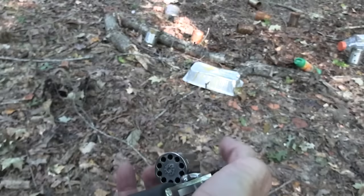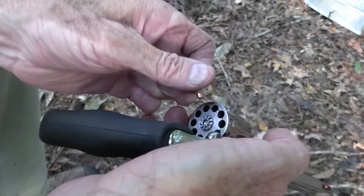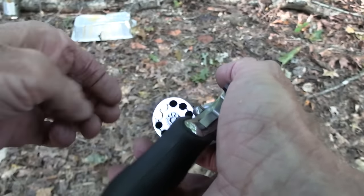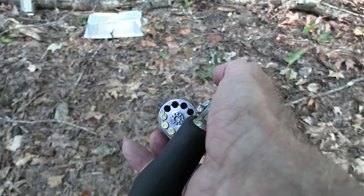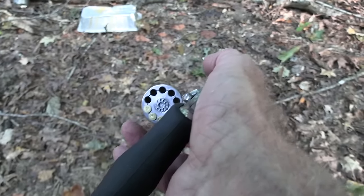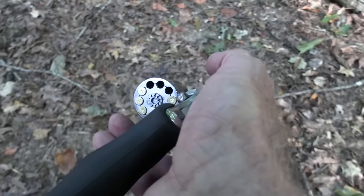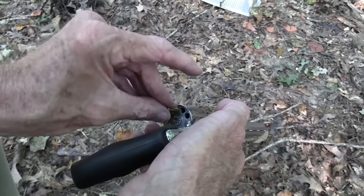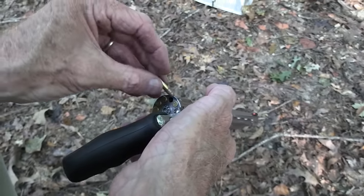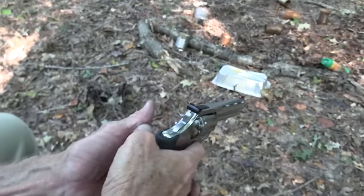I'll load it one more time. We have ammo — let's put some more ammo in this thing. Plinking with a .22 is just about as American as you get. That's what many of us started out with, including myself, both in rifle and handgun. The first handgun I ever fired was a .22 — that Revelation I've shown y'all. And the first rifle, the Western Field I ever fired, was a .22. If you don't count BB guns.